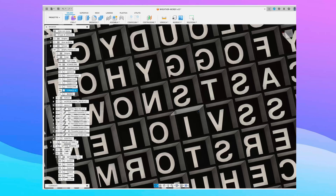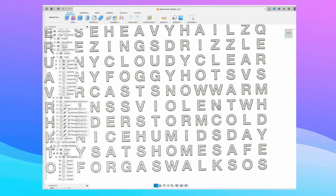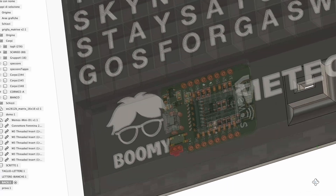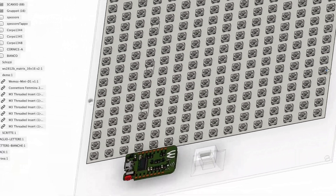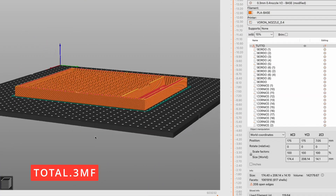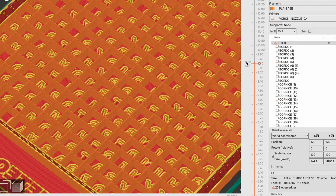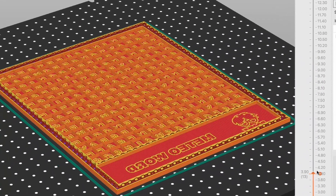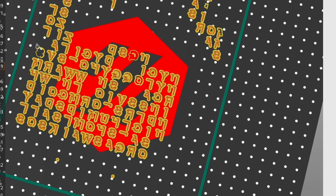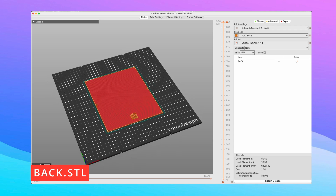As always, using Fusion 360, I design the container to use one color for the letters and one color for the box. I create a space where the ESP8266 microcontroller will be inserted. Then, using Fusion Slicer, I prepare the file for the 3D printer that manages two columns. Finally, I prepare the file for the back of the box.